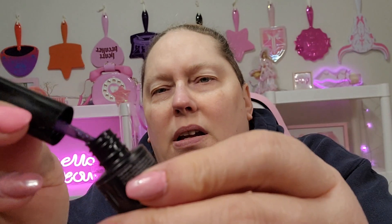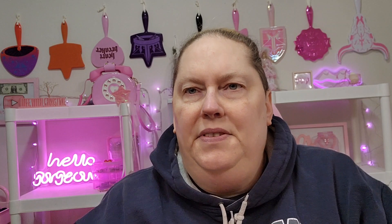AB gel — and more AB gel. Color gel. It's super cold. That is sparkly — look at that. There are different colors. I wonder, is it magnetic? I'll have to look into it.